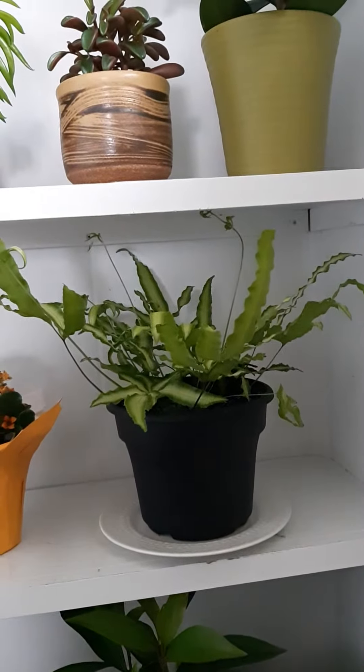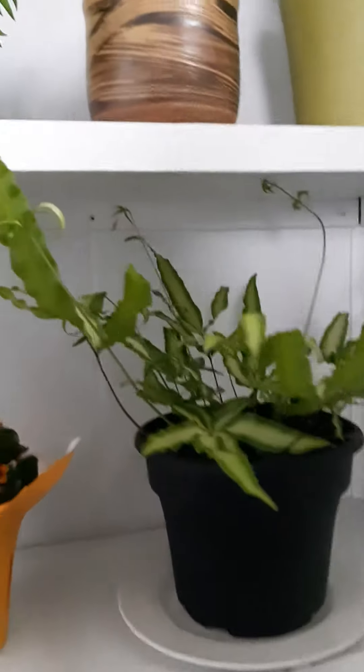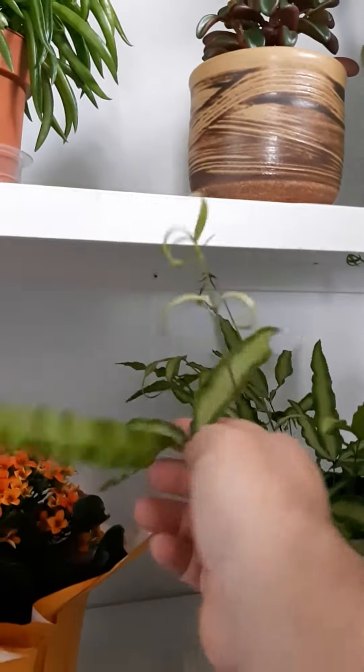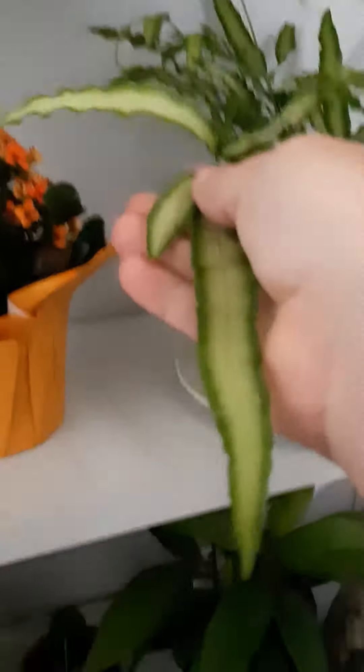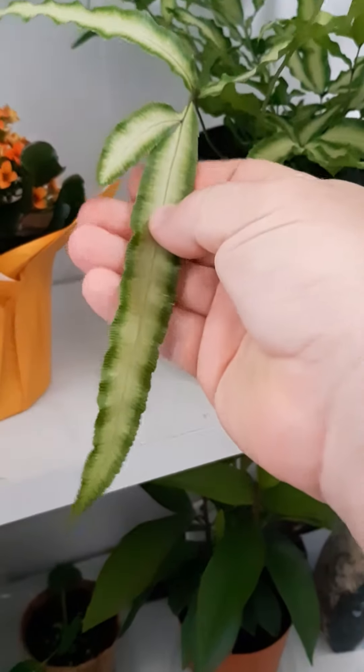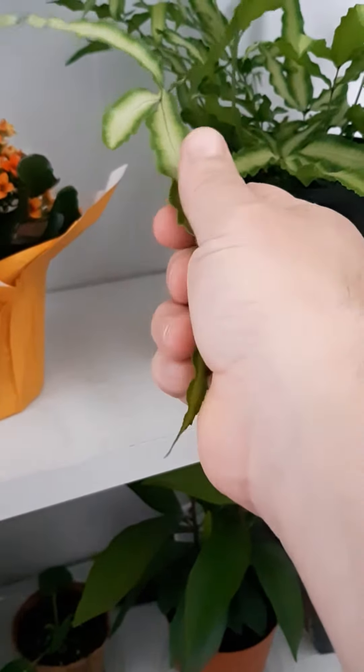I keep the soil moist, not waterlogged. The foliage is beautiful — it almost looks plastic. Friends of mine that have come over have asked if this was an artificial plant, because the leaves have this kind of waxy, plasticky look to them. And they almost feel plastic, too. But it's a beautiful plant.